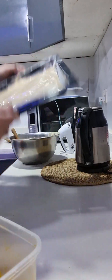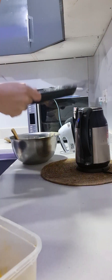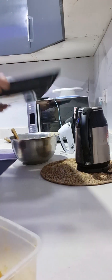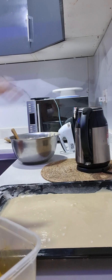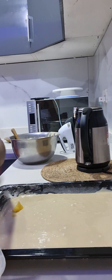He's done transferring the cake batter into our baking pan. You can use your cake pan for it, but we just love using this kind of baking pan. You can use any baking pan of your choice.